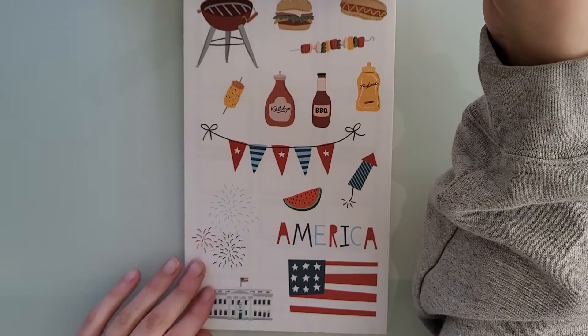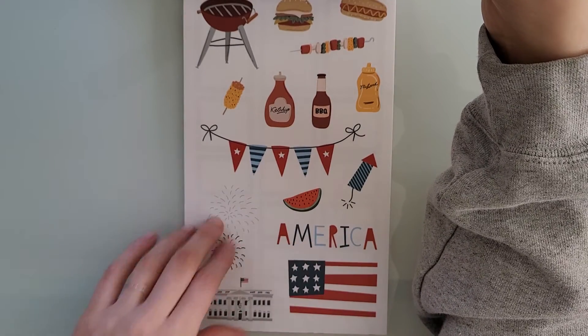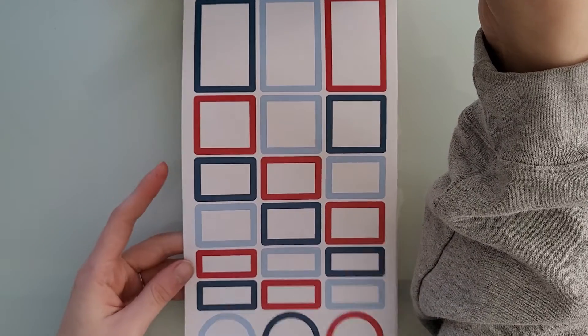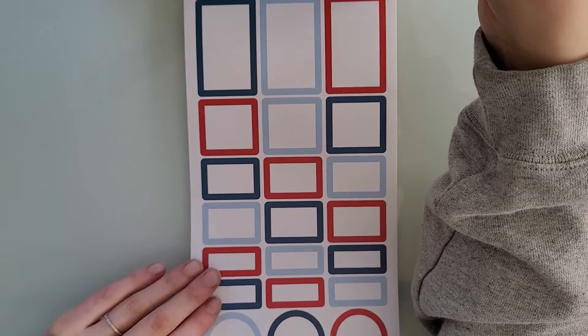Another one of my favorite box sticker pages with navy blue, a yellowish color, and some pink — love it. And then we have July, which has 4th of July barbecuing stuff, so cute. And the typical 4th of July colored box stickers.